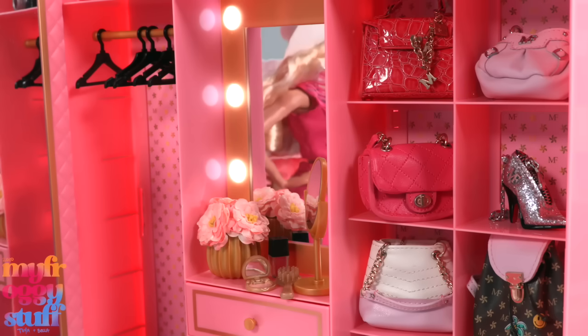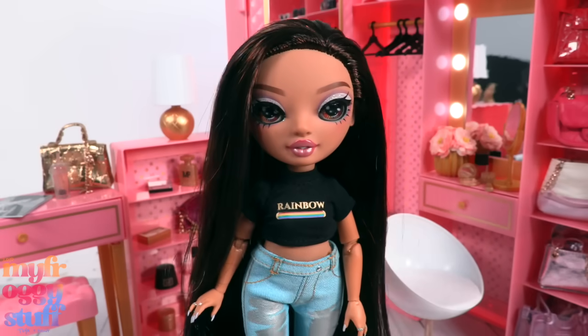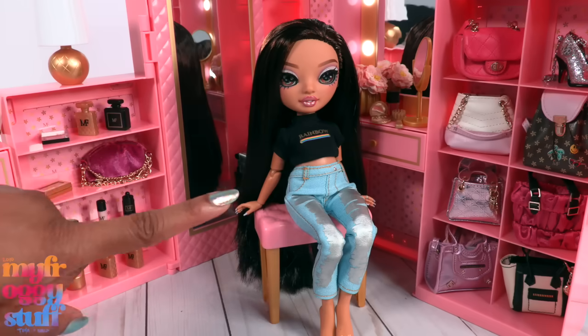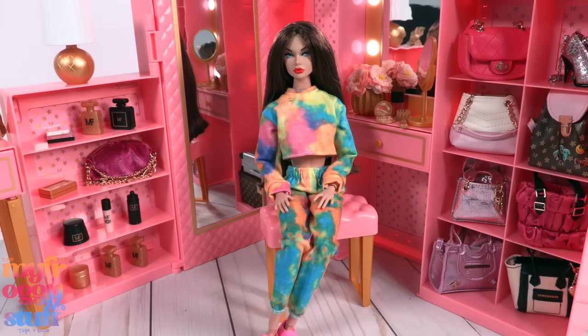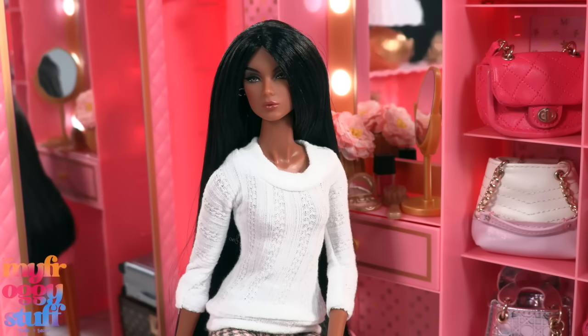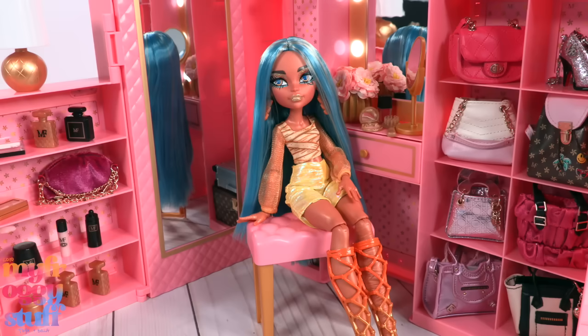We can totally display accessories from other brands like Rainbow High. Here's a Rainbow High doll in this space — the vanity is a little high. Here's a Poppy Parker doll from Integrity Toys. Here is the doll we named Octavia from our Summer and Cali series — she is also an Integrity Toys doll. And here is G3 Cleo de Nile from Monster High.